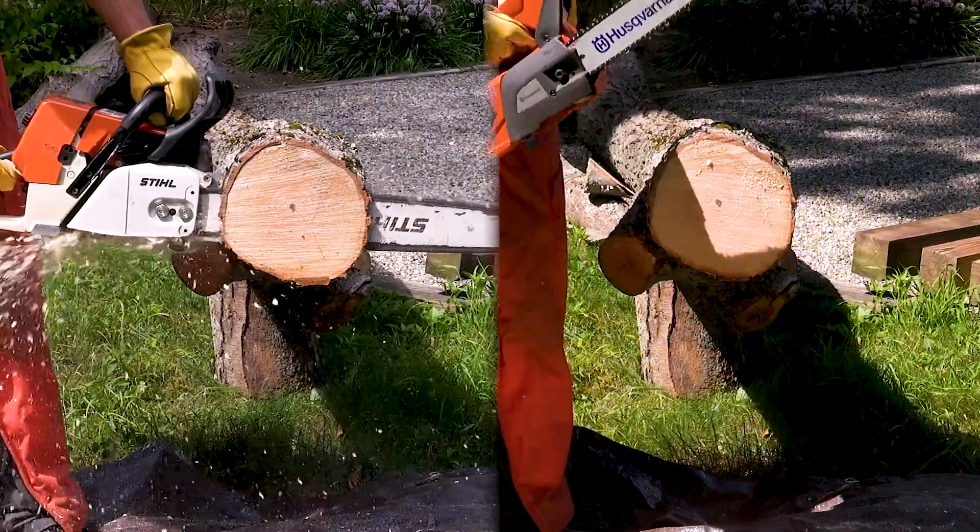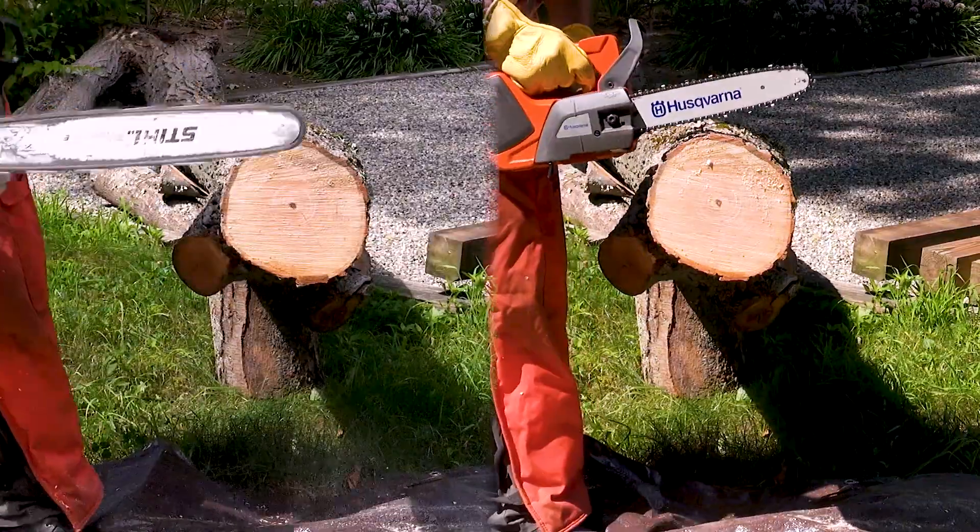I'm just going to find, without looking at the times too hard, what looks like the best cut on the Husqvarna and the best cut on the Stihl, and put them side by side. We'll pause right here and just let you see what the difference is between gas and electric.